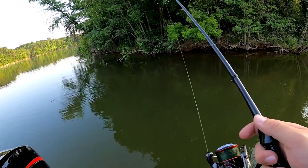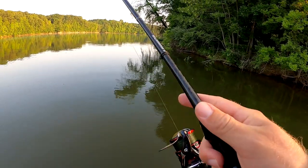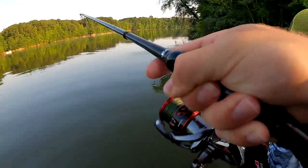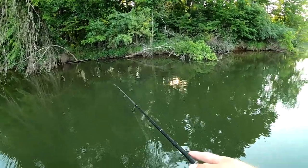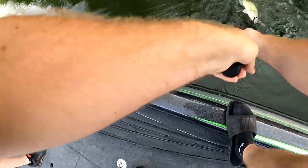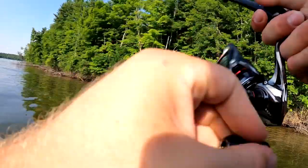Oh yeah baby. I should have at least — I mean, I was looking up and I got my net and everything for sure. Oh yeah, 13 and a half! Hit, hit. Oh damn yeah. It's the limit baby!